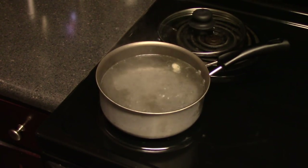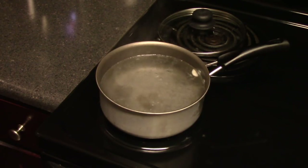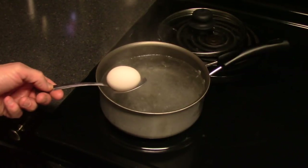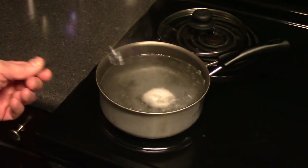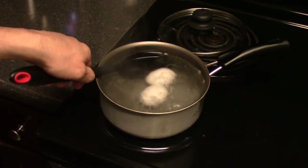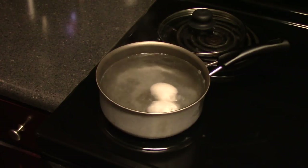Next we're going to put the eggs in the water and set the timer for 13 minutes. We've got the rolling boil going. You can use a tablespoon to put the eggs in — you don't want to break them going in. A slotted spoon works better because you get more distance from the hot water. The slotted spoon is much easier. A spaghetti tool works too, but the slotted spoon is fine for me.